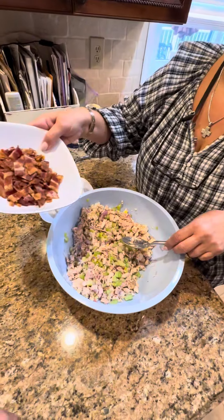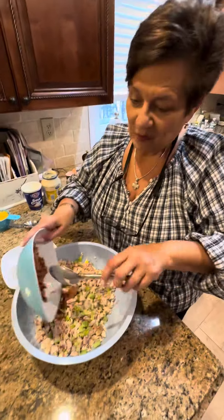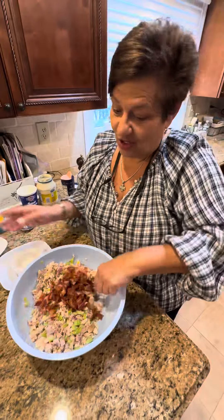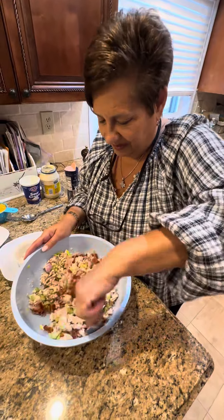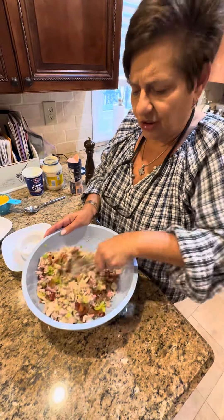Now I'm going to throw it in. You want one more piece of bacon before I throw it in? One more piece - I'm going to get one too. Let me tell you something, who doesn't love bacon? I sure do. Something about bacon - not like a BLT. That's good, that bacon.